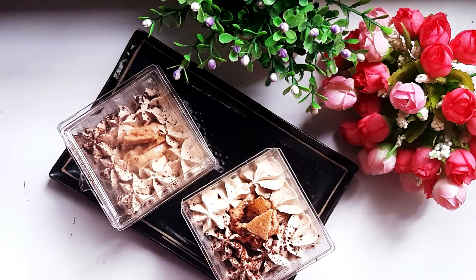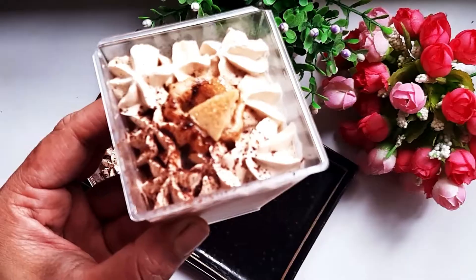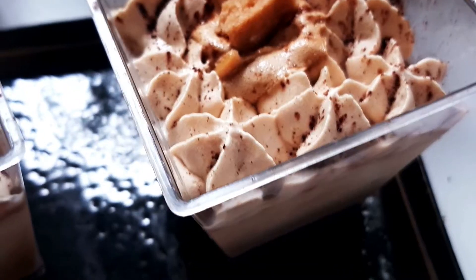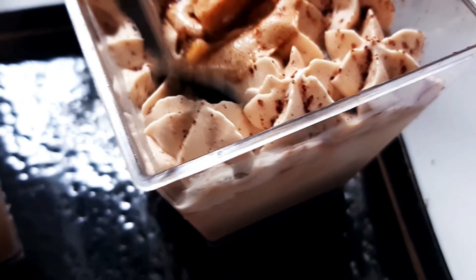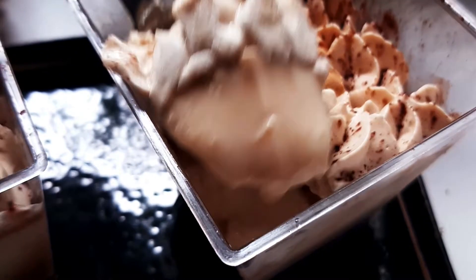Let's try a dalgona coffee with a dalgona pudding. This is a dalgona pudding. It's a smooth, soft and silky dalgona pudding. It's good. Let's take a look.